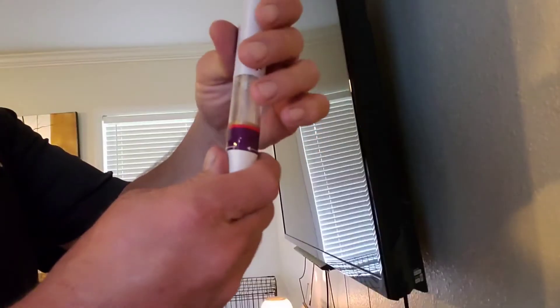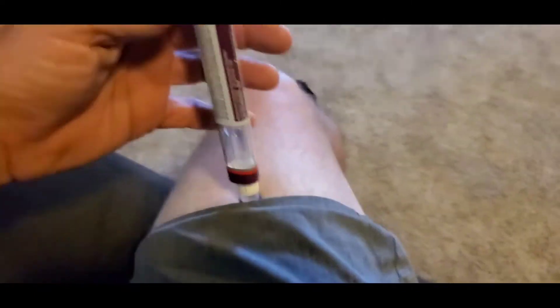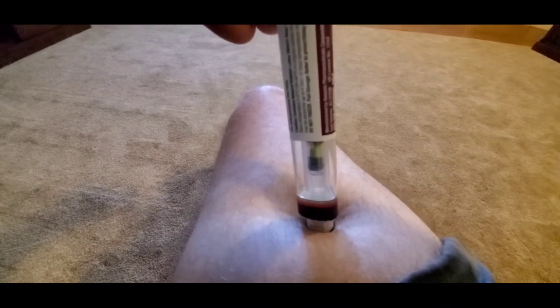Take the second pen, twist the bottom off. Put your pant leg up, grab your pen, and inject it into the fatty side of your leg. Load it up and you're good.